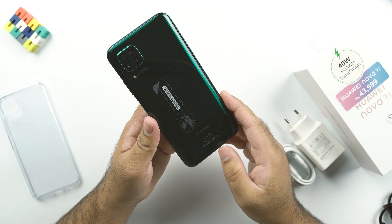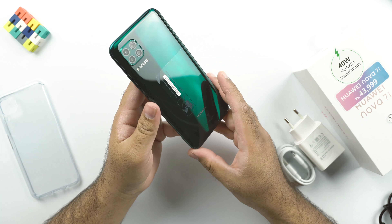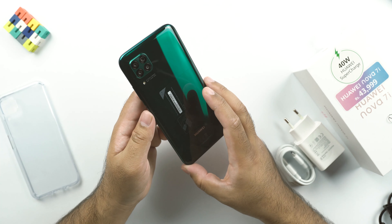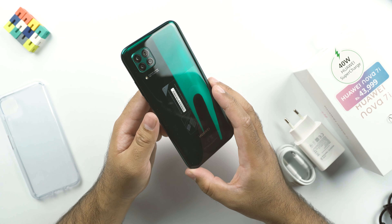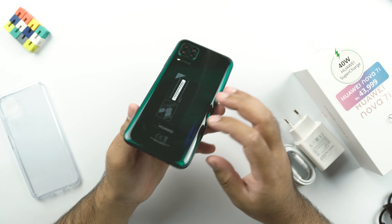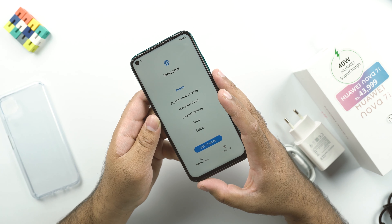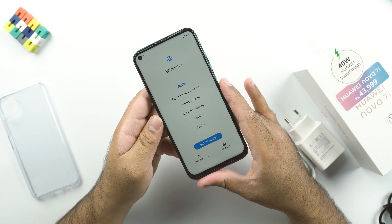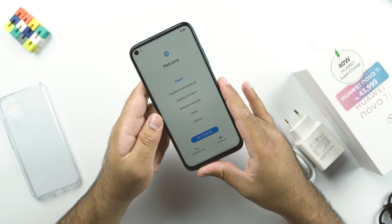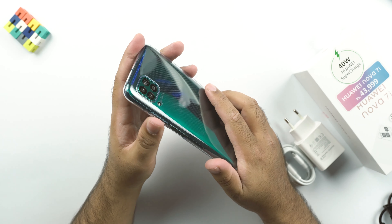This phone comes with Huawei's typical design language. At the back, there is a square camera cutout holding the four cameras. The phone is built out of plastic, but it doesn't feel like plastic — though it does not have glass protection. The frame is also plastic but painted to complement the overall color and build quality. This is the 6.4-inch IPS LCD display with a resolution of 1080 x 2310 pixels, a PPI of 398, and a screen-to-body ratio of 83.5%.